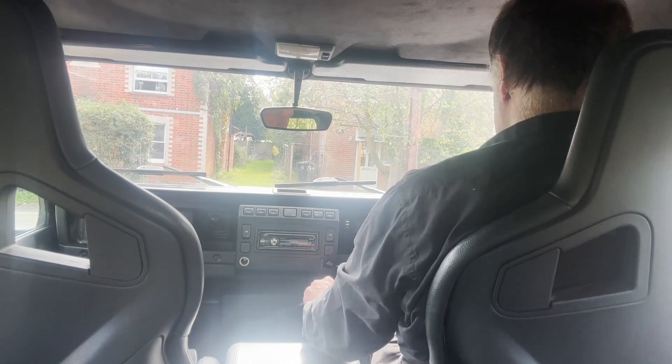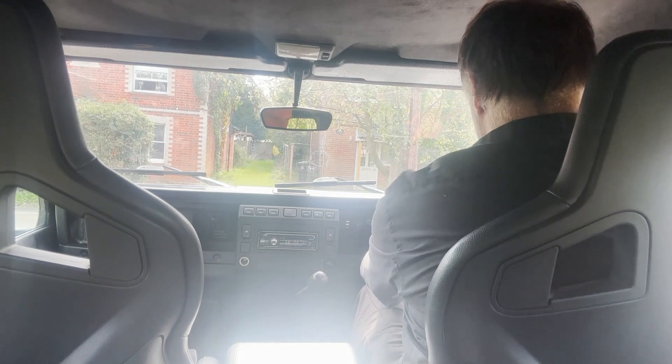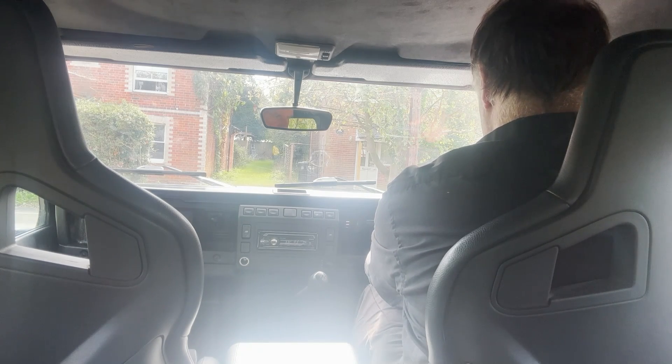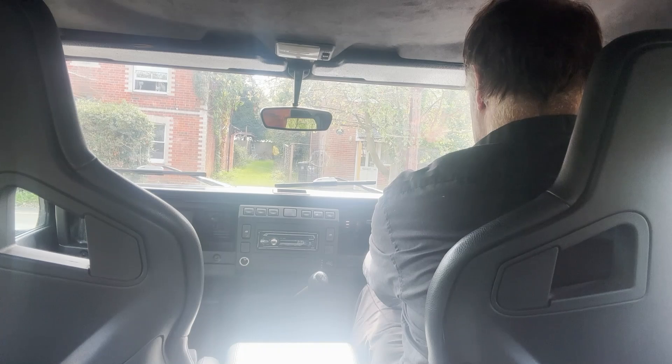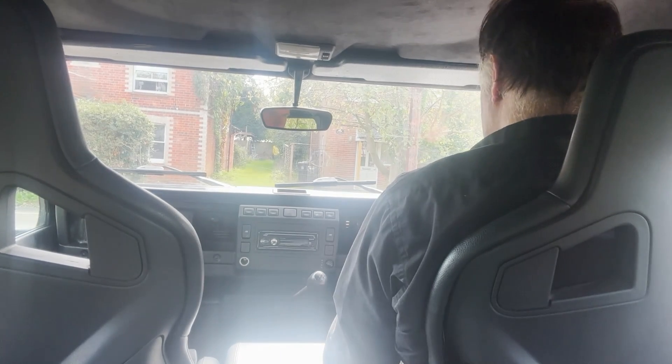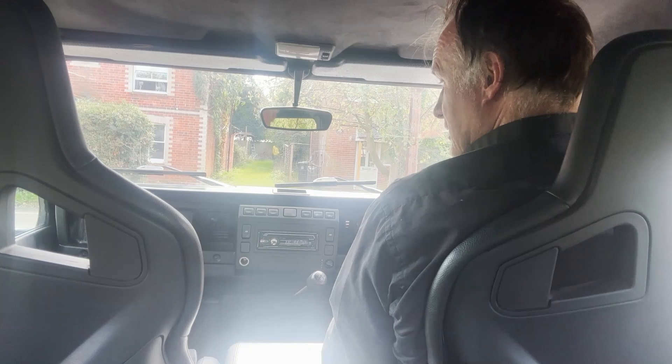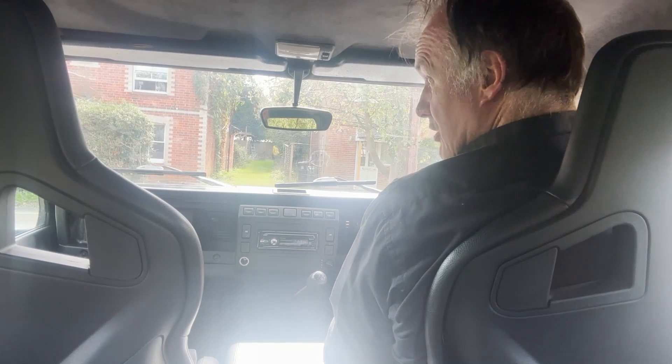All the warning lights come up as they should. The bar pressure light doesn't, although maybe because we've just switched it off. But the ignition light comes up as it should. Starts on the button, whether it's hot or cold. No signs of any misfiring or hesitancy from the motor.